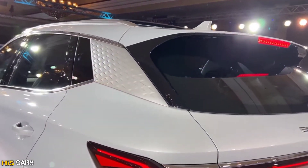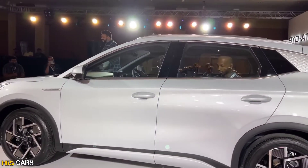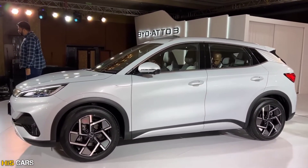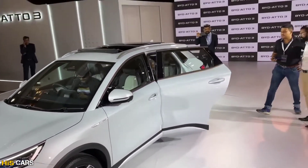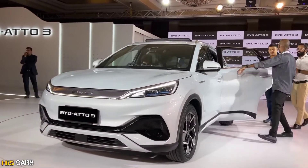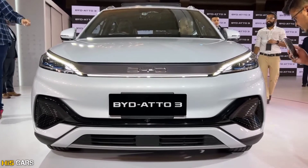This car has advanced safety features with L2 Advanced Driver Assistance System — ADAS BYD D-Pilot. The suspension uses McPherson strut at the front and multi-link coil spring suspension at the rear. It also features a 360-degree camera view, 360-degree monitoring, and holographic transparent imaging. The car achieves 89% efficiency.